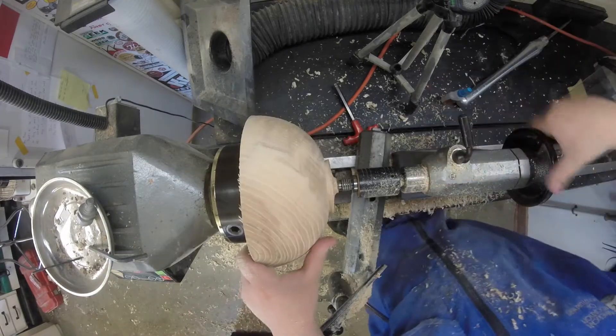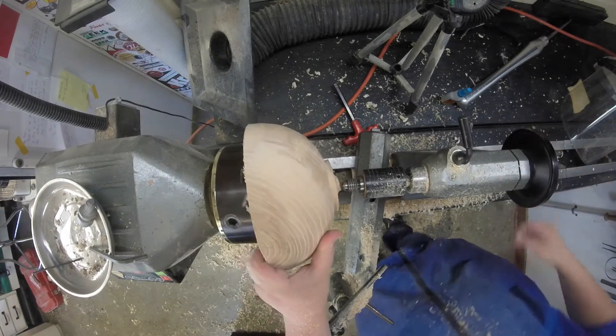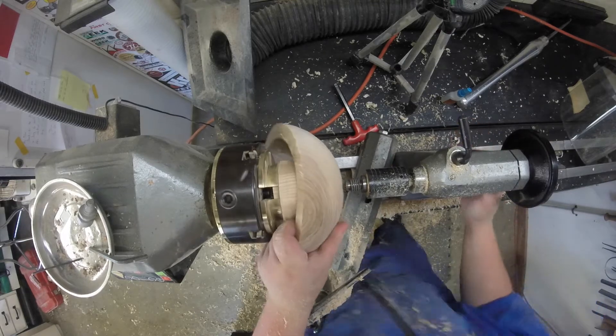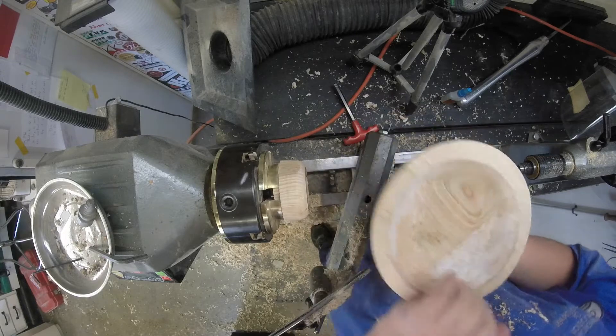I'm kind of trying to work and do the same steps on the bowls all at once so I don't have to change my setup. So instead of starting sanding on this one, I'm going to put the next bowl on and do the same exact thing I did to this one.